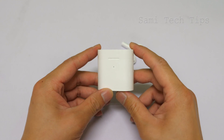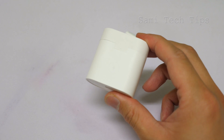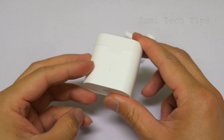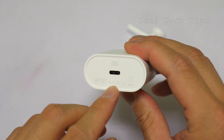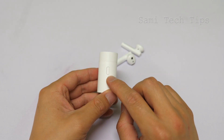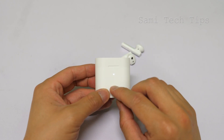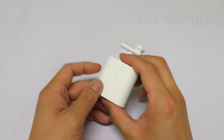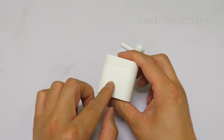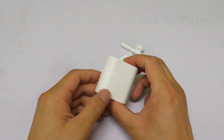Alright, this is the charging case. It supports Qi wireless charging. At the bottom we see the Type-C port — the input is 5V, 1A. On one side we see this key. You can press it to check the battery. If the indicator is white and steady for 5 seconds, that means the charging case has enough battery. If it flashes red, then you need to charge the case.